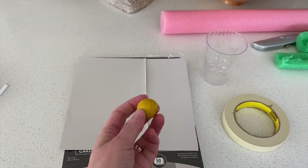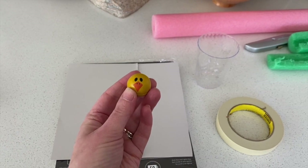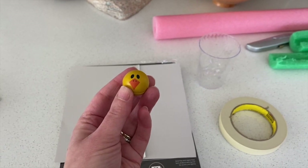In this case I have this bouncy ball — it's a little chick in honor of Easter. Now, if you're choosing a bouncy ball, make sure it's a small one, because I tried a big one earlier and it doesn't work very well.